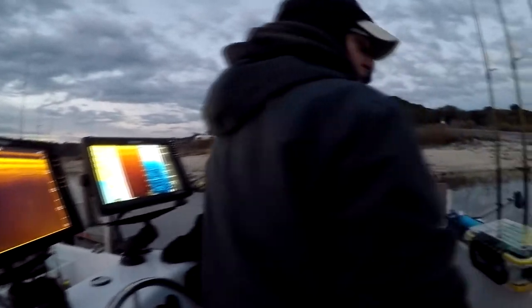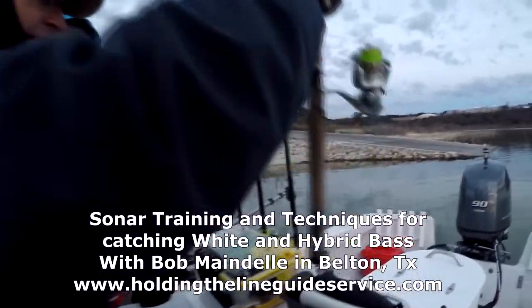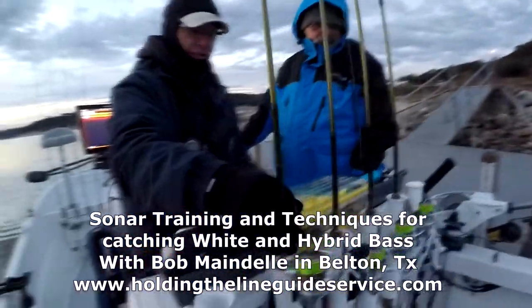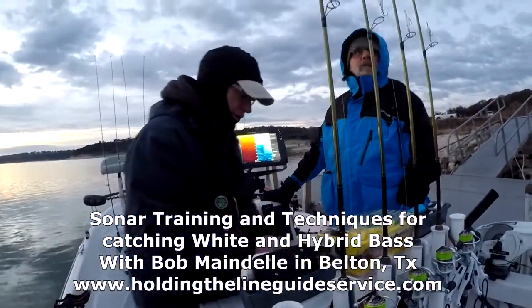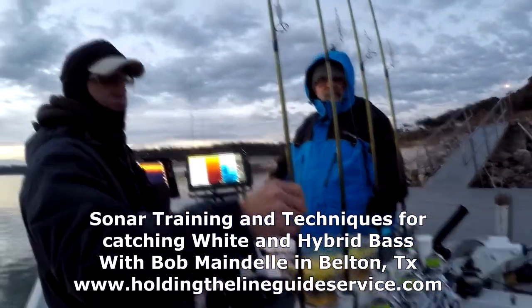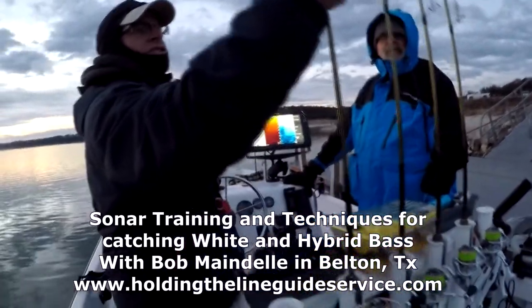Hello Fishing! Today on Skunked Again, John and I hired fishing guide Bob Mandel on Belton Lake to learn how to use sonar to locate and catch white bass and hybrids. In this video Bob shows us where to look for white bass, how to use sonar to identify fish, and his presentation techniques to catch them.